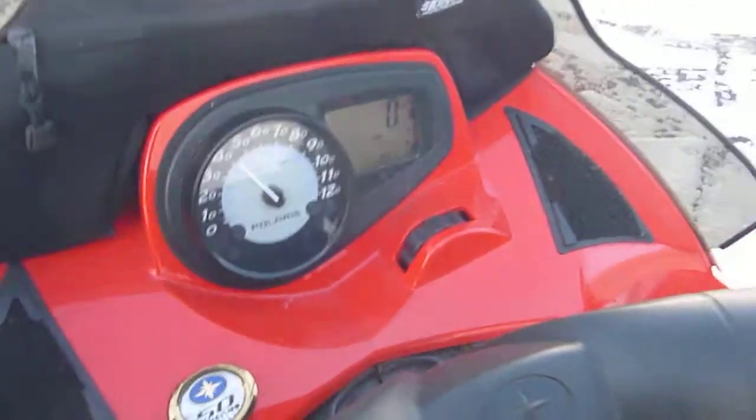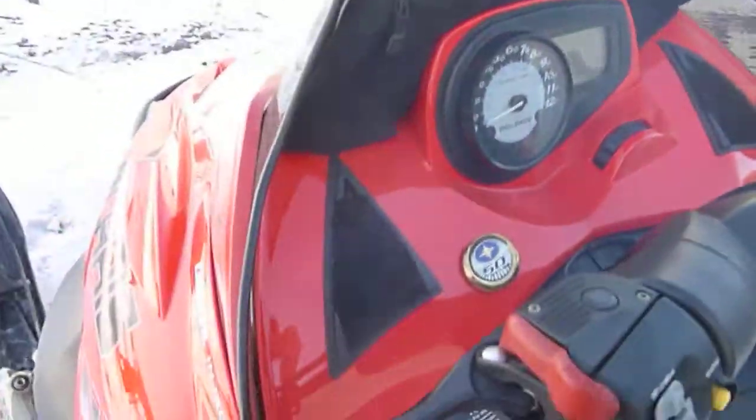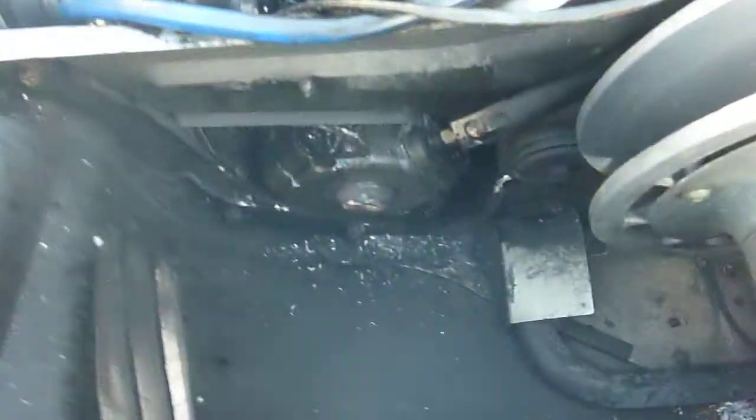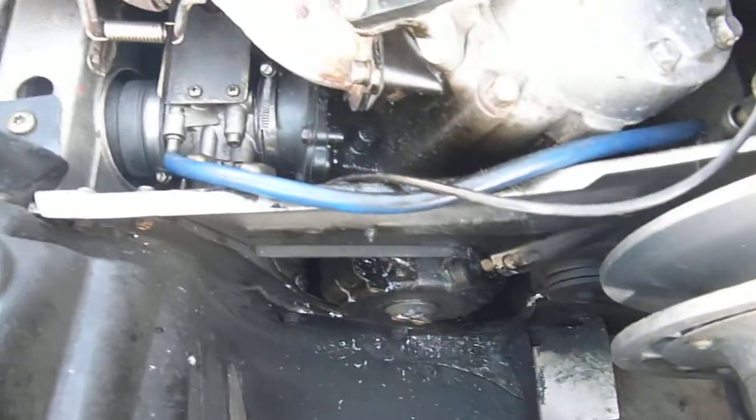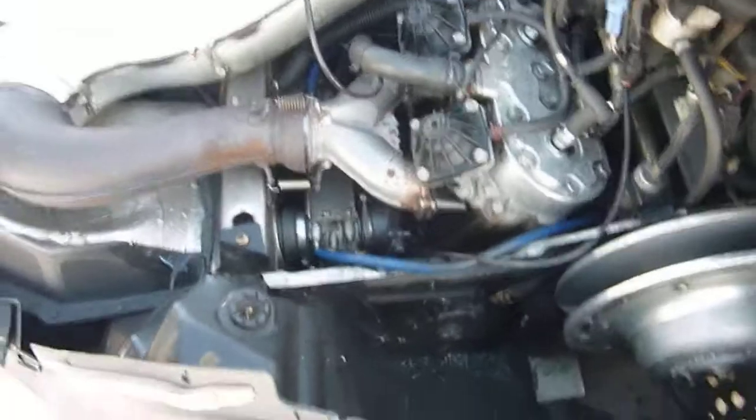It is idling a little high. I'm not certain if when the clutch came off if it didn't scuff that crank seal up a little bit — it looks like so. We are going to be taking it apart and checking it out, but I don't want to run it too much since it has no clutch on the end of it.